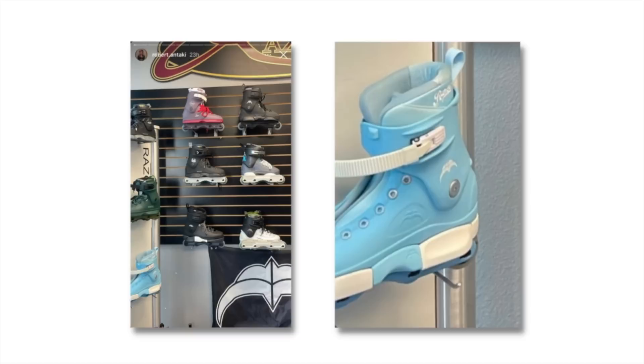So why not give him another skate? And those are not these blue yokes that were spotted in somebody's pit.